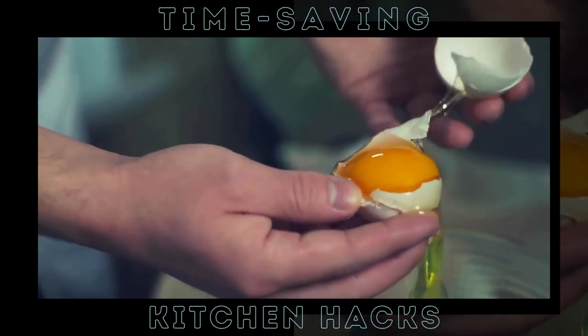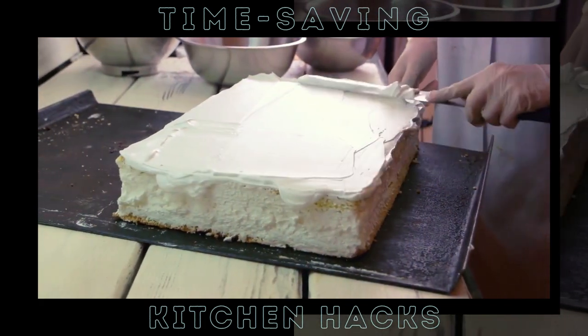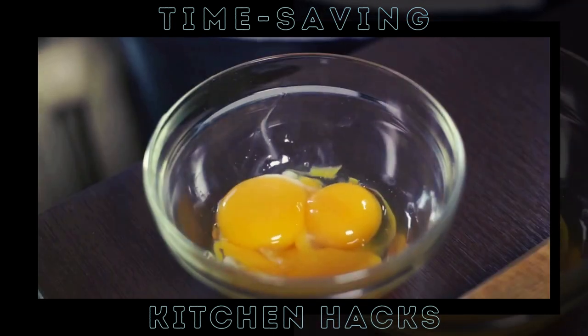Let's start with a problem we've all faced: peeling eggs. But don't worry, we have a trick that will make this task a piece of cake. Ever struggled with peeling eggs? Not anymore with this ultimate hack. Let's dive right into it.